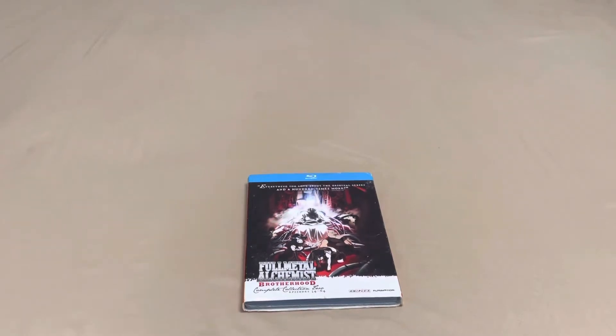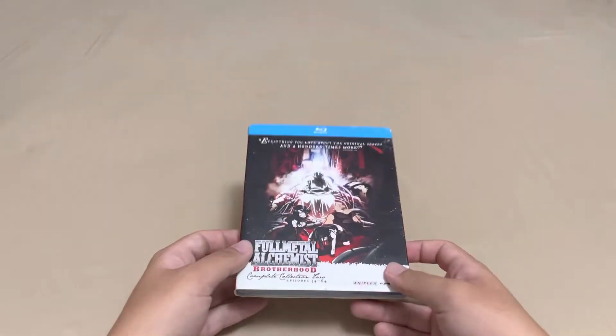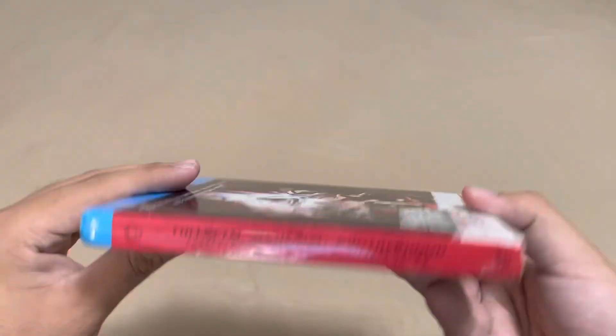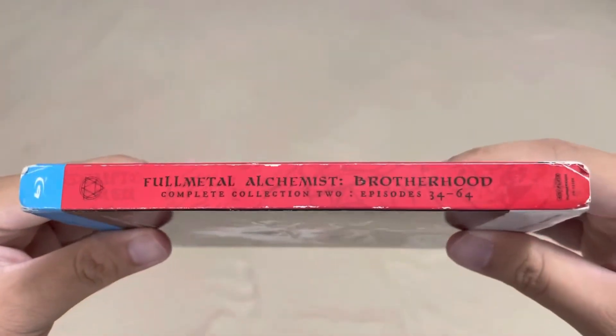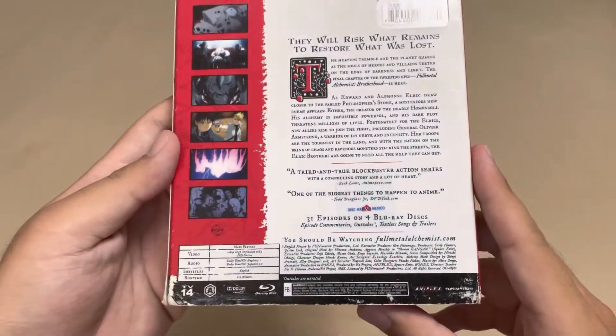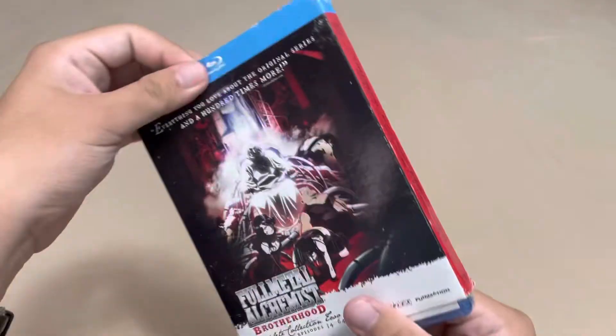Hello guys, this is Collection 2 of Full Metal Alchemist that I'm going to unbox today. The slipcover is not really in the best condition, but considering the scarcity of this release, it's actually kind of better than nothing at this point.